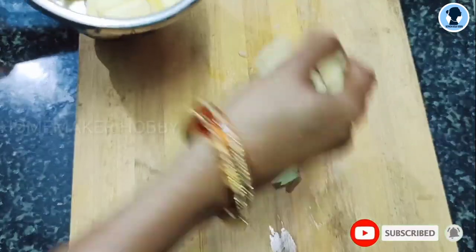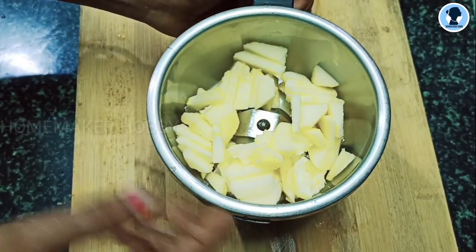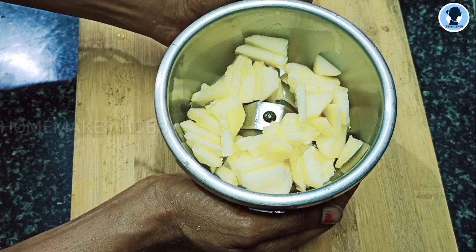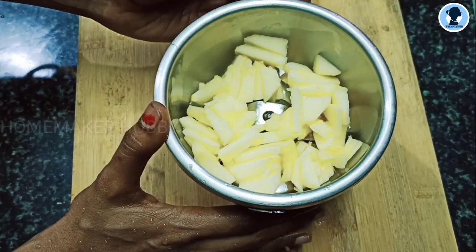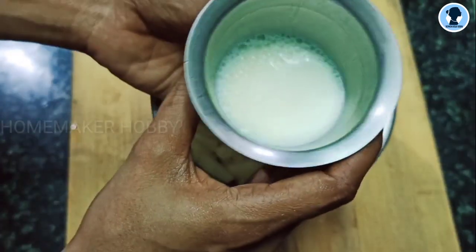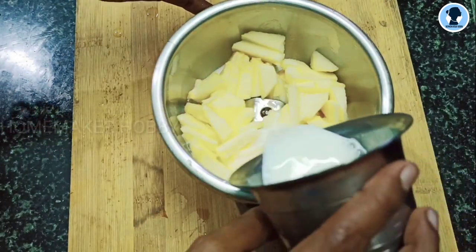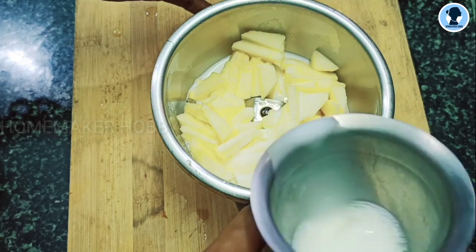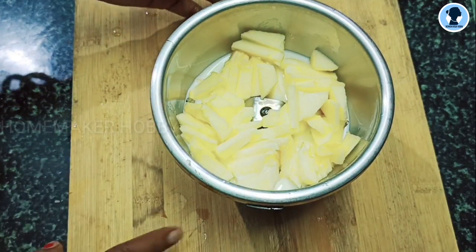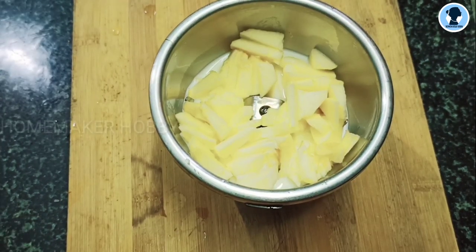We will transfer the pieces into a mixie jar and blend them. We will cut the apple into small cubes. I will start with this recipe from the 10th month onwards.